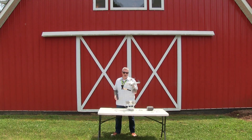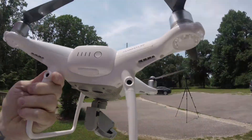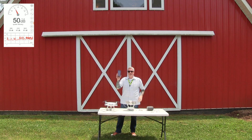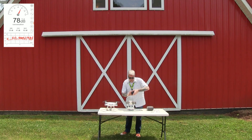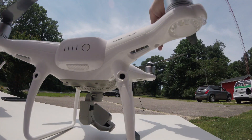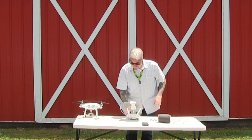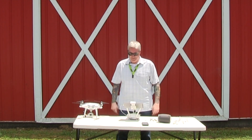First, we're gonna try a set of regular propellers as a control — these are from an Obsidian, but they're the same size. I've got the sound noise meter here, and I've got this other little camera that will give you a better look at how things are spinning. I'll be using a radar gun to see how fast the propellers are spinning, both the stock and the silent ones. It is hot as blazes out here — probably around 95 degrees.